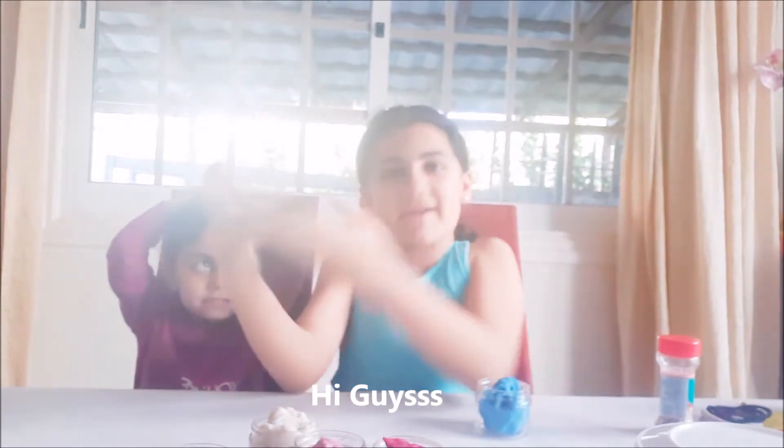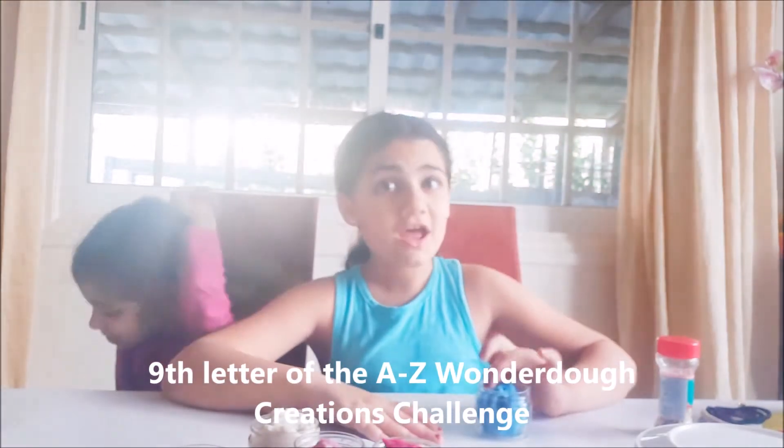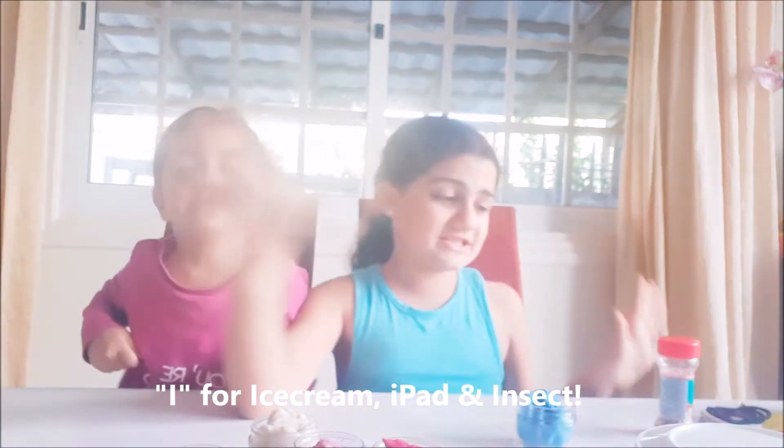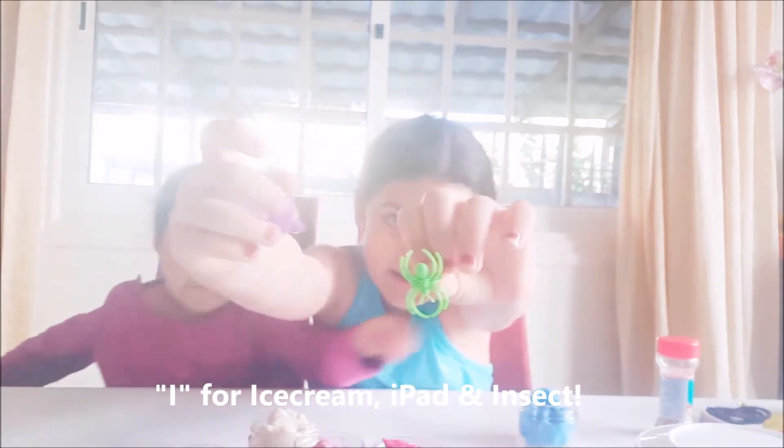Hey guys, it's me Margarita and my sister Cassandina. Today we're doing the 9th letter of the A to Z challenge, and it's I for ice cream. We're gonna try to do an iPad and an iPhone, and if you guys want, you can do some insects too.